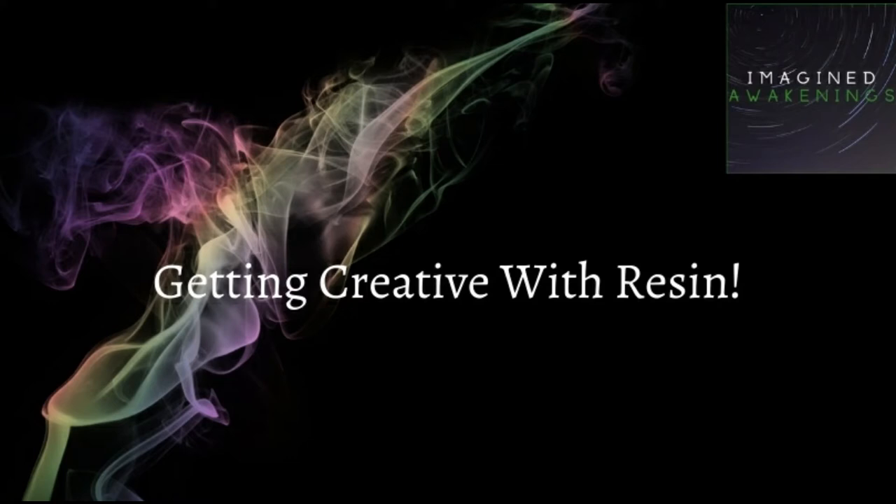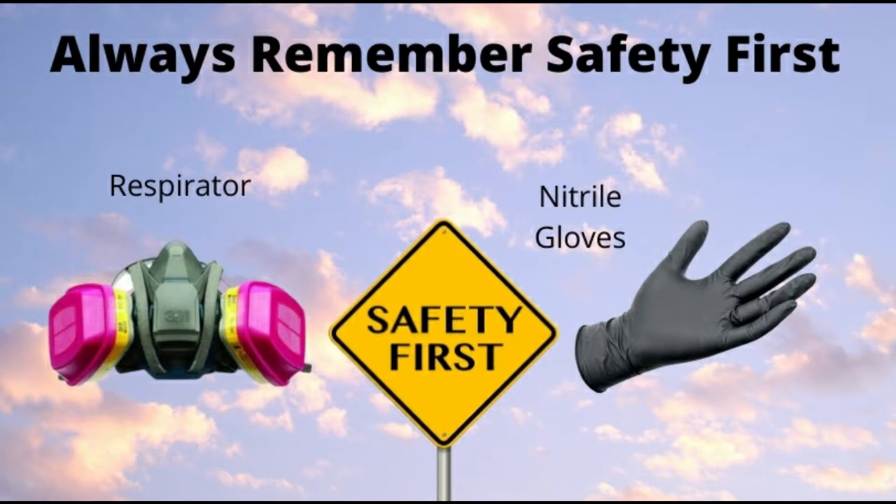Hey there, it's Lauren, owner of Imagined Awakenings, and I am ready to get creative with some resin. As always, safety first. Remember to use your safety gear when working with epoxy resin and work in a well-ventilated area.